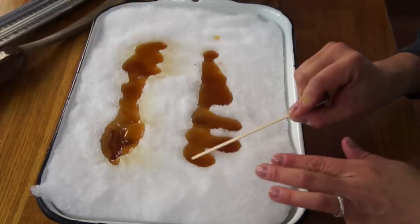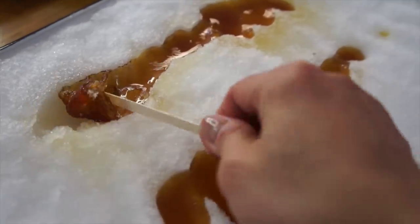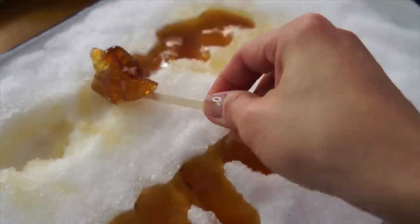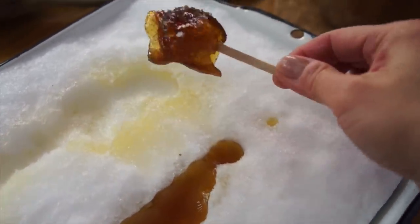What's happening is the syrup is cooling in the cold snow and the crystals are starting to form. I'm supposed to wait a few moments for this to solidify. Now I'm taking this stick and I'm going to roll it up. How awesome is that? There it is — maple syrup concentrated into a candy. Here we go. Itadakimasu!